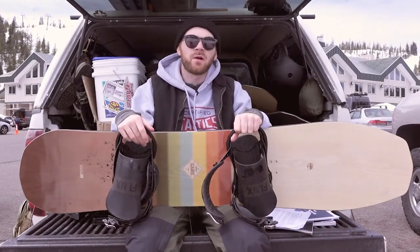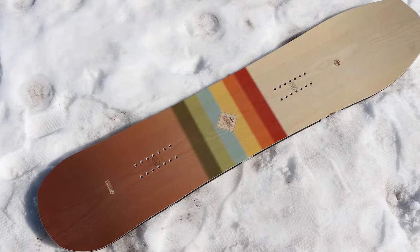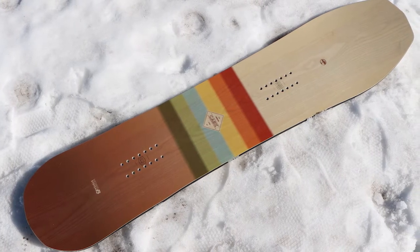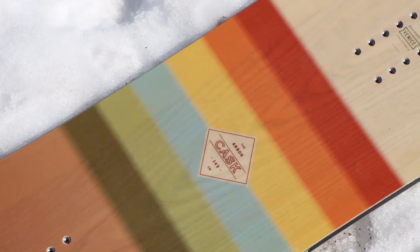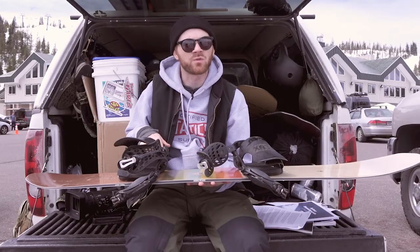Hey, what up guys, Sam with Tactics. We're here at Mount Hoodoo checking out the 2019 Arbor Cask. I rode this board in a 145. It's definitely a POW specific board that handles all mountain as well.